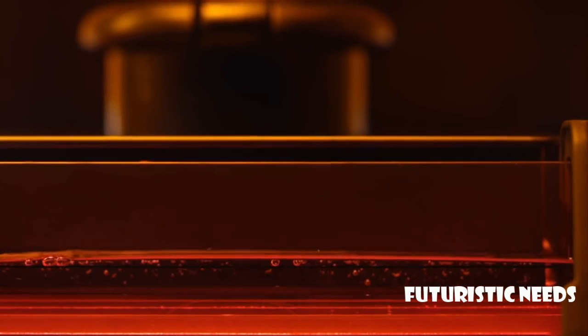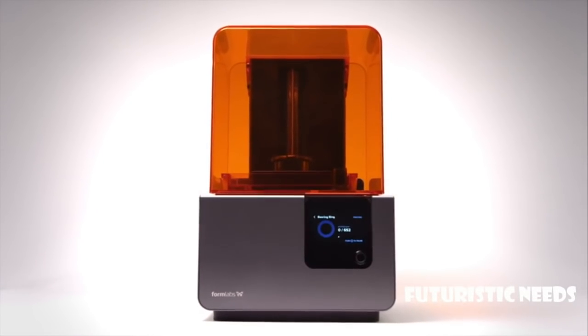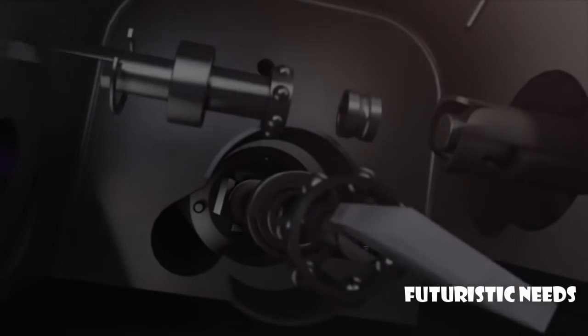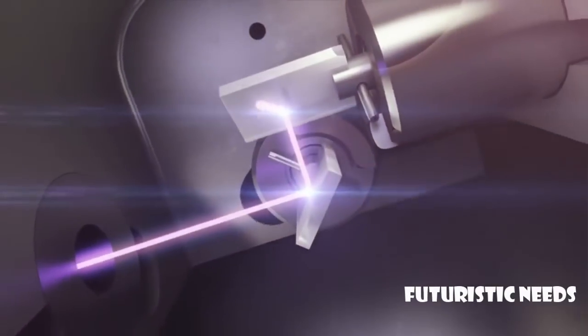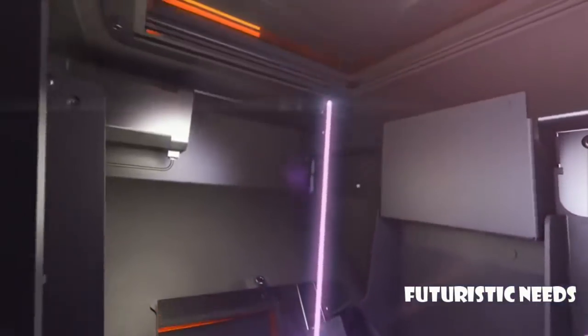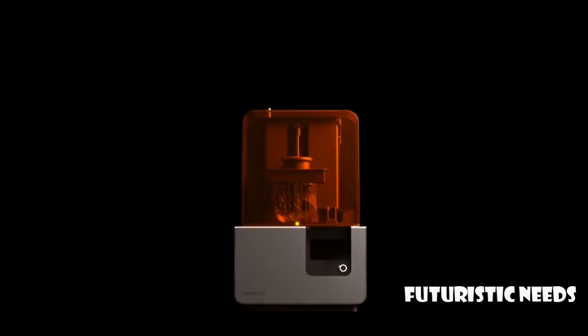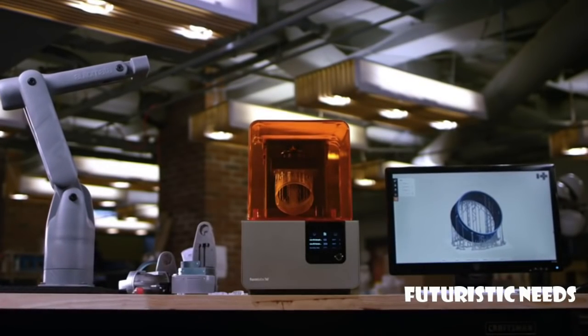We took the world's best-selling SLA 3D printer and made it even better. Introducing the Form 2. Powered by a precision optical engine, the Form 2 creates laser-sharp prints with beautiful detail. With a larger build volume and smarter technology, the Form 2 is designed for performance.